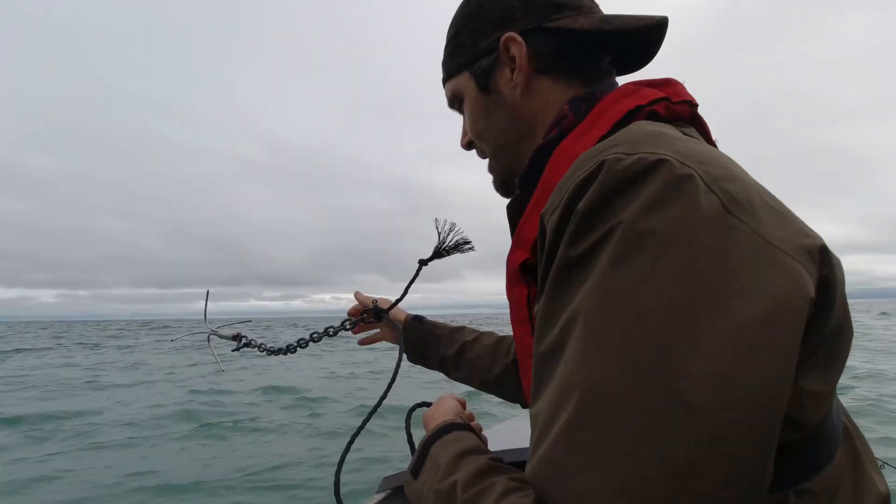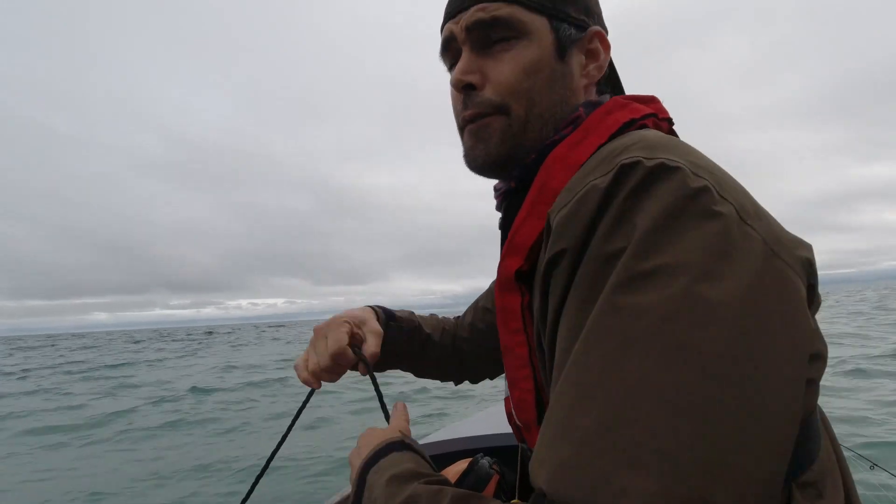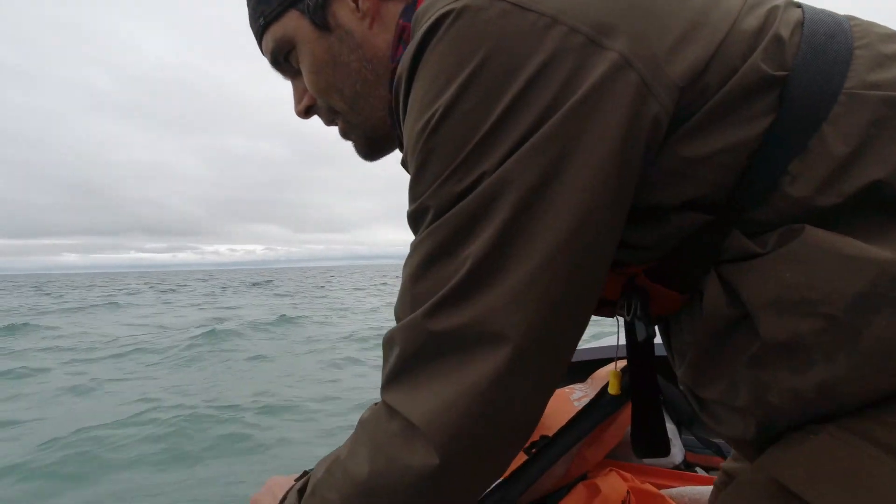We're gonna use the anchor today. The other day I fished here without an anchor and had a little bit of trouble staying on the fish. It was good in one way because it helped me find a couple of extra fishy spots. So we've come back to the spot I found two days ago. We're gonna fish at anchor with a big burley and fish with bait - see how we go.